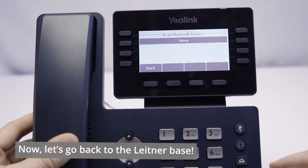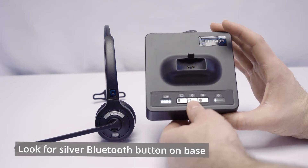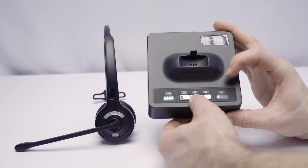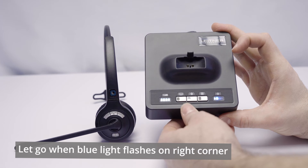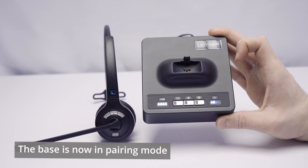Now let's head over to our headset. On the charging base, we're going to look for the Bluetooth button in the middle of the front there. We're going to press and hold that button until we see a darker blue light start to flash under the power symbol on the right, and then let go of the Bluetooth button. While that's flashing, it's looking for a device to connect to.